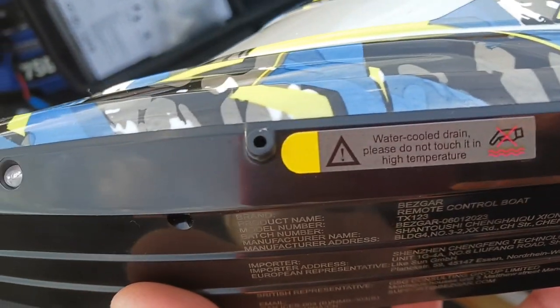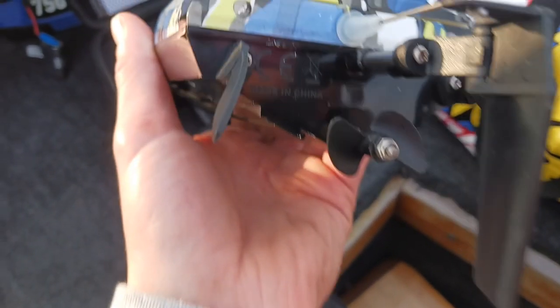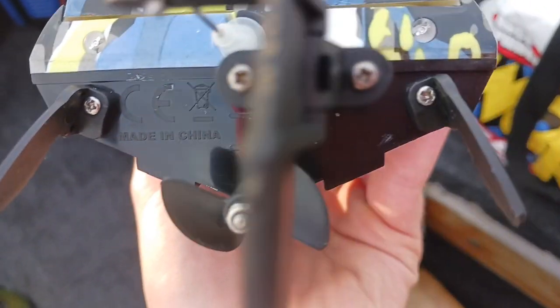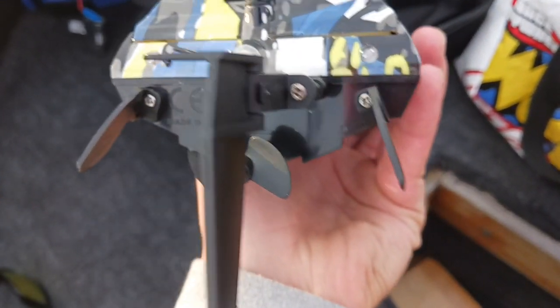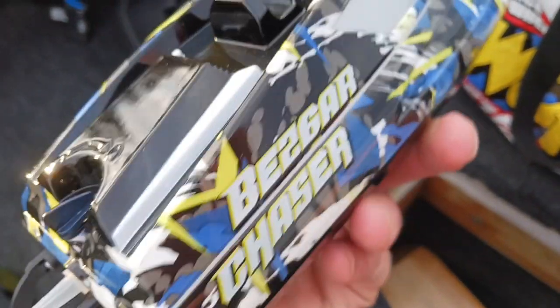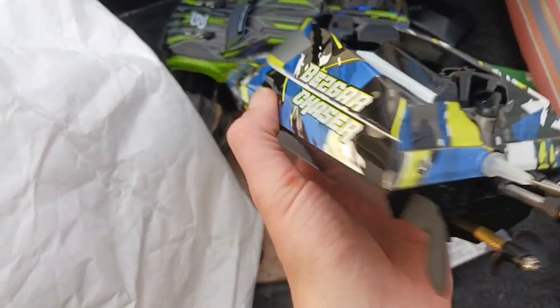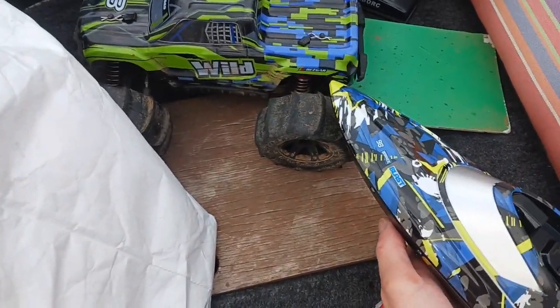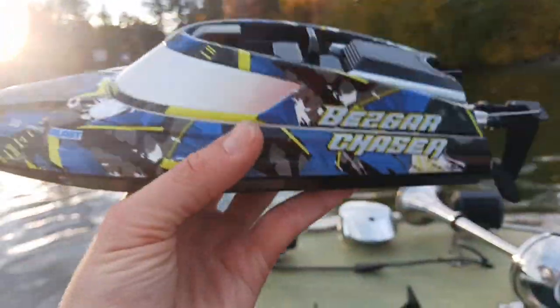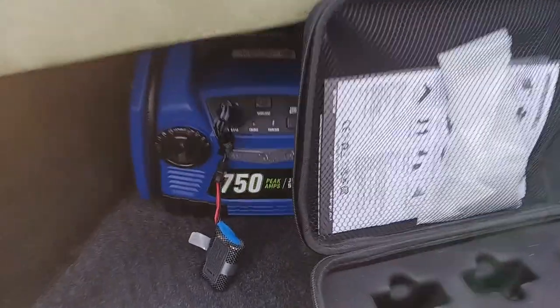Lights on. There's where the water comes out - careful, please do not touch it, it might be high temperature. We got our stabilizer fins - this is like a race boat! That is sweet and it matches the HP 161s we got set up for water. Let's see if our batteries are charged.